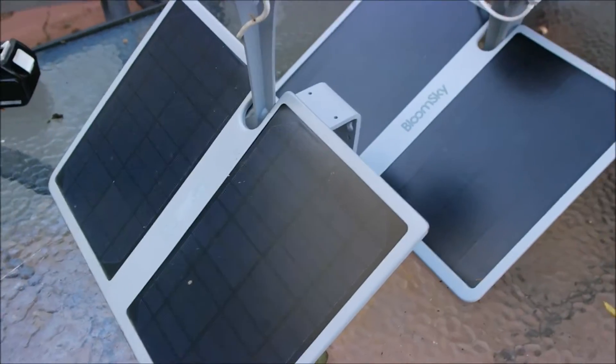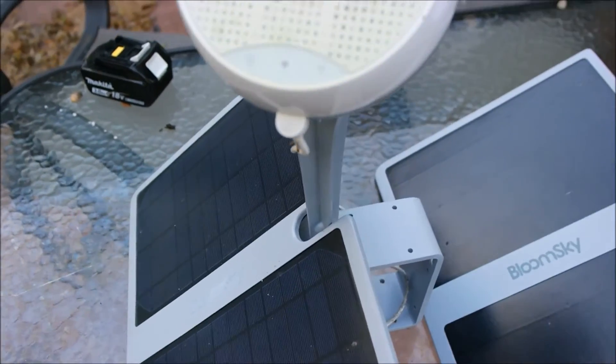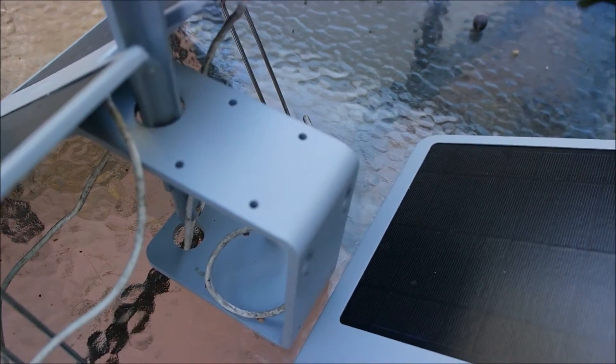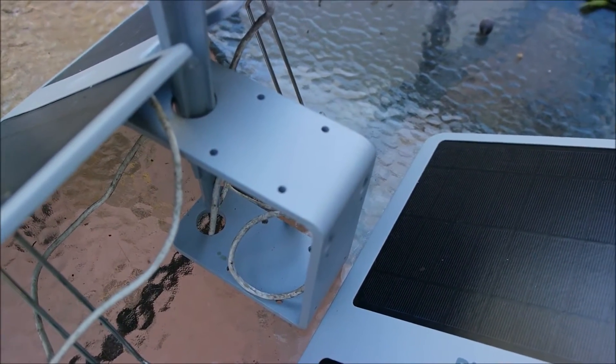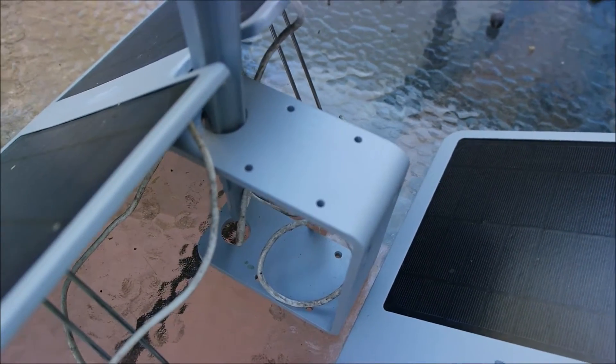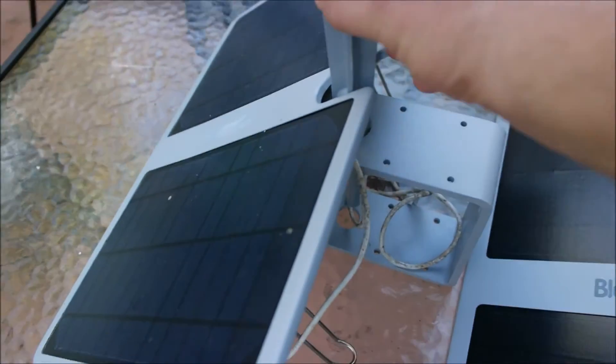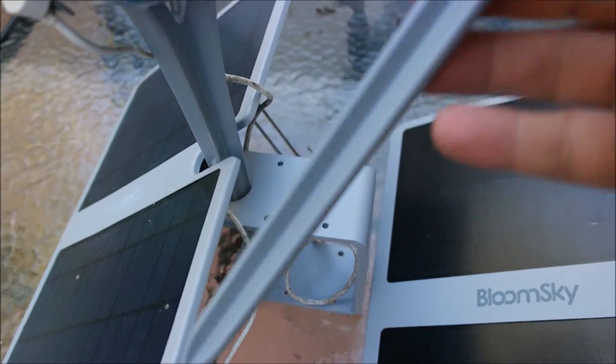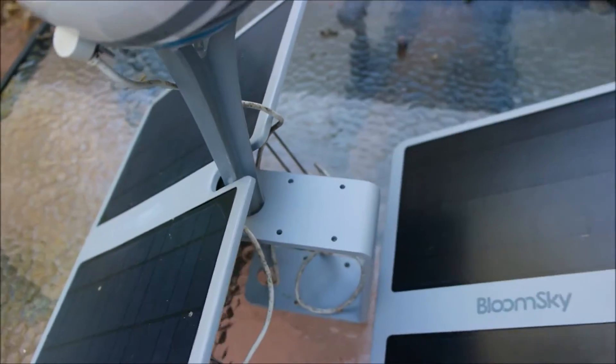I haven't had to worry about a thing as far as changing batteries or doing anything like that. It comes with a mounting bracket so you can mount it to the wall, pretty much anywhere. But it also comes with this spike at the end, so you can actually put it in the ground if you need to.